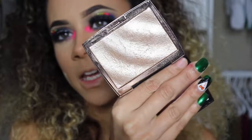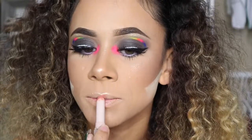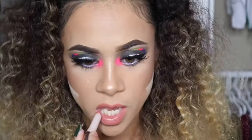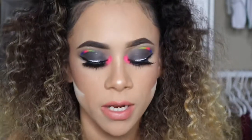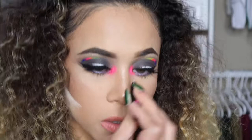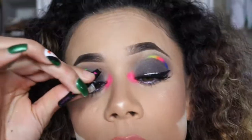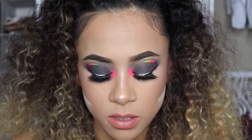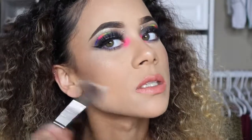I'm using the Anastasia and Amrezy collaboration highlighter and applying it to my cheekbones. Then I apply my Fenty lipstick in Single. Because I got glue everywhere, I'm cleaning up around the little pearl details I added. I got these pearls from Michael's — a pack is about $5 and they come in all sizes. I'm using just a light adhesive so they're easier to remove, and I'm placing three of them.